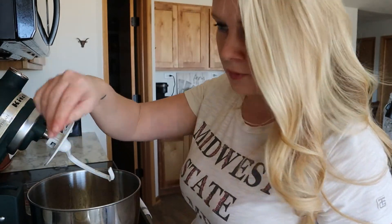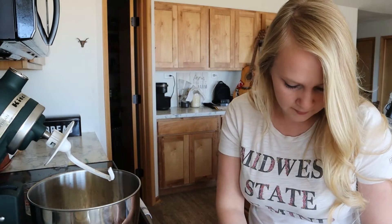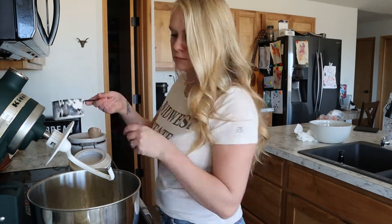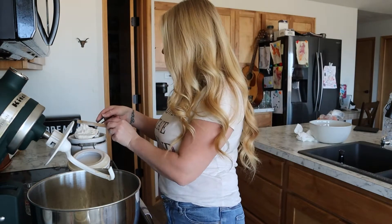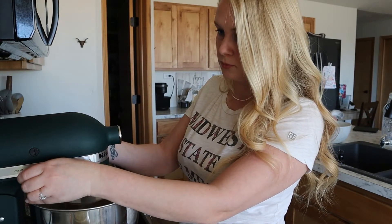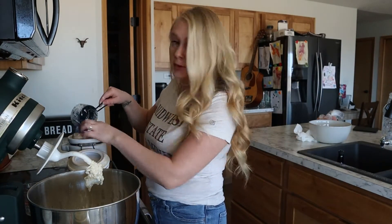Now we are going to add three and two-thirds cups of flour — this is just regular all-purpose flour. I got my big can today. Measuring out one, two cups, and I notice that egg yolk wasn't quite broken up.